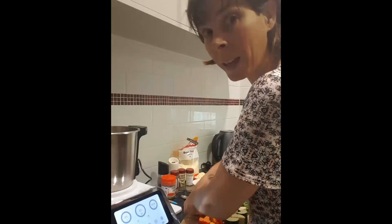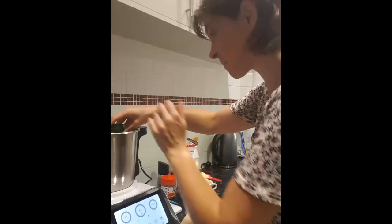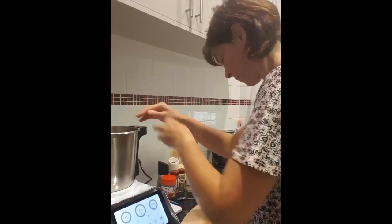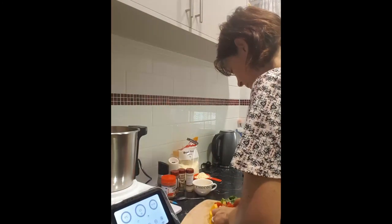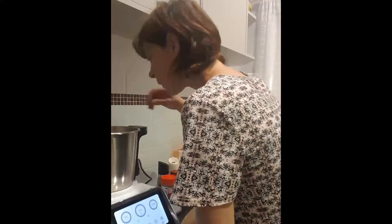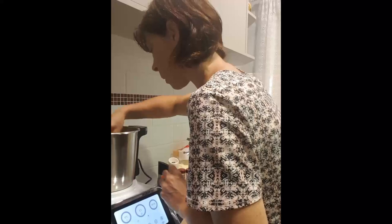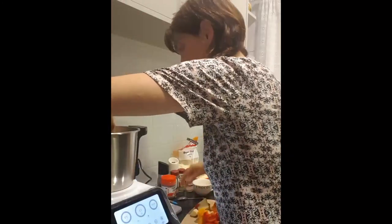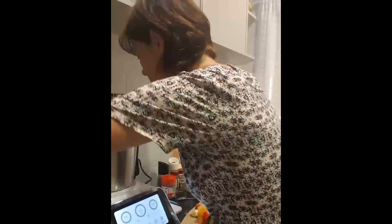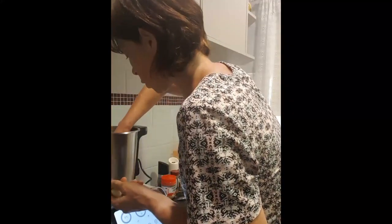I always pack lots of vegetables, and whenever I do anything, the more vegetables the better. You may have to do that in a couple of batches, because there is quite a lot. So I'll just take the zucchini out — that won't need too much chopping.